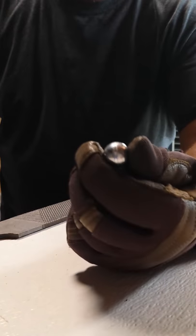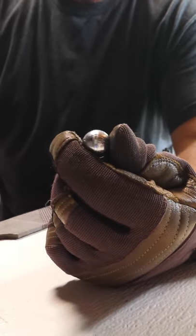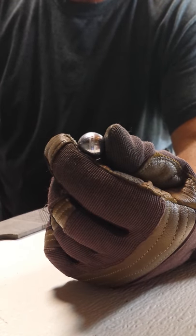Good morning folks. What we're going to be doing today is we're going to take a smooth musket ball and gnarle it up so it flies straighter out of a smoothbore musket.